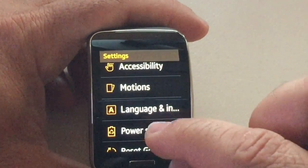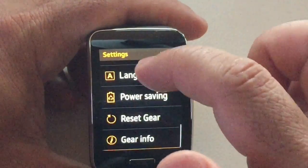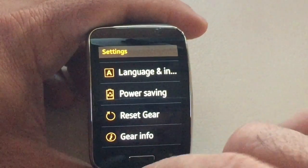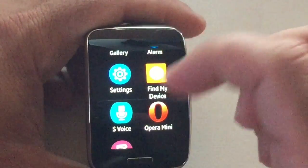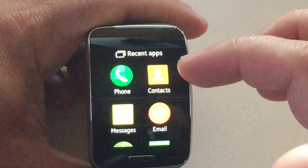Swiping down takes you back. Power saving mode — you can enable that if you'd like. Then you can reset the gear, and you also have gear info where you're going to see the version of the software and the serial number for your gear. So that was the actual settings area of your Gear S.